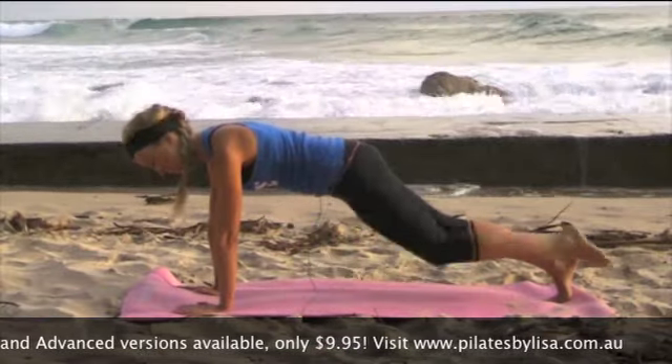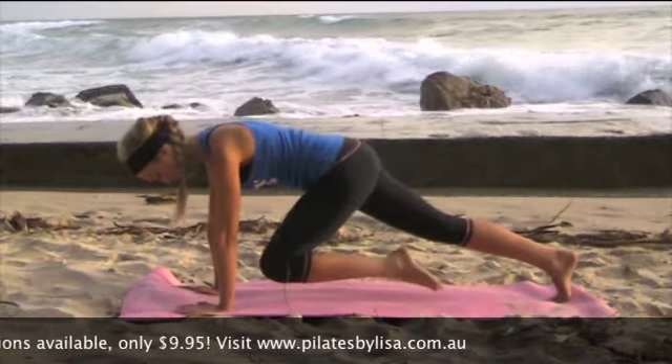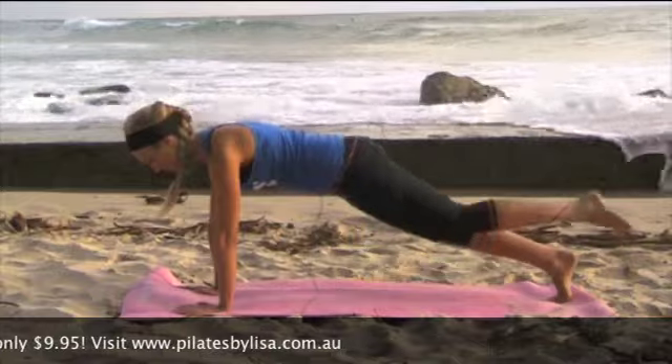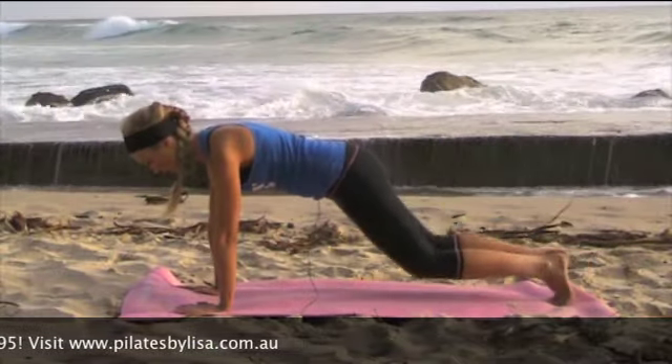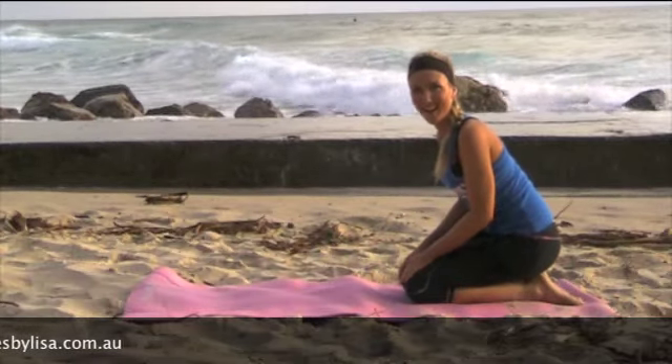Four more, and three. Inhale and exhale — two, and this is your last one. Lengthen that leg out, place it down on the ground, knees down to the ground, and have a little rest before you go over to the next side.